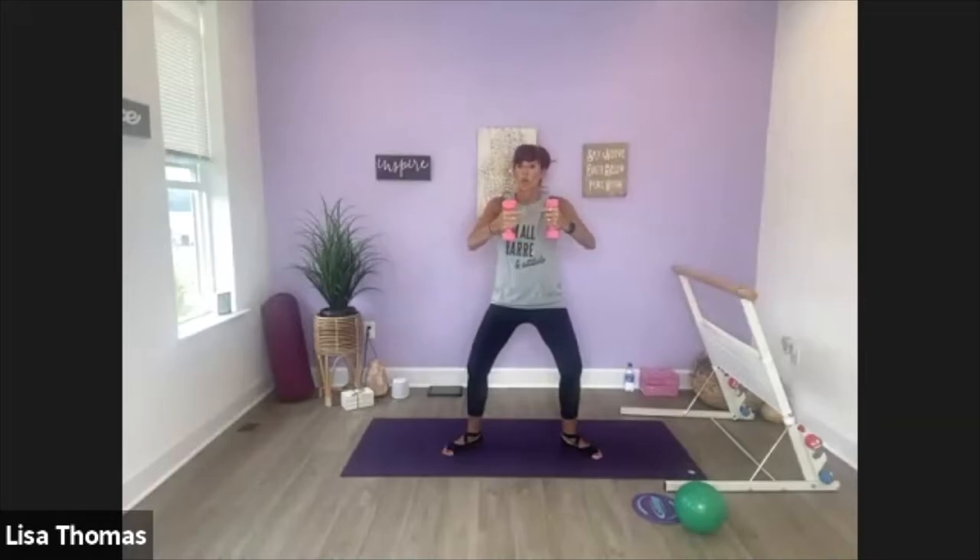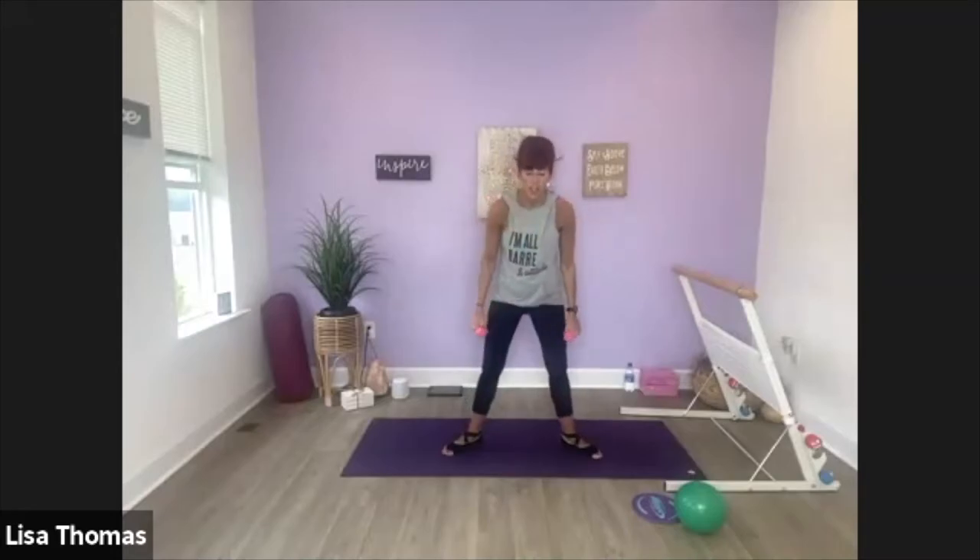One little open, one little push in. Out, in. This is tough. Push in, out, out, squeeze. Eight more: eight, seven, four, three, two. Last one, go ahead and roll it out.